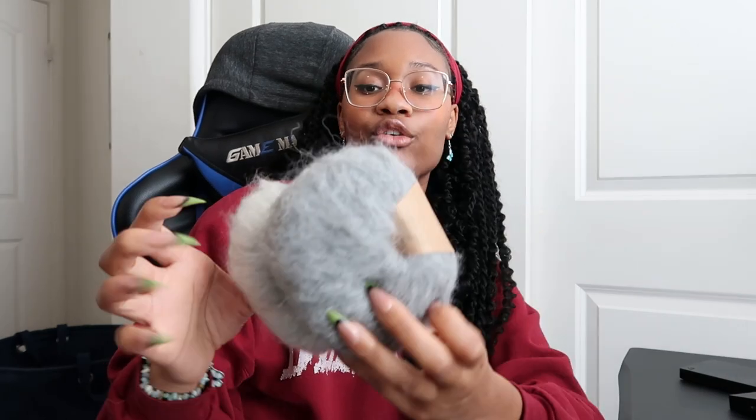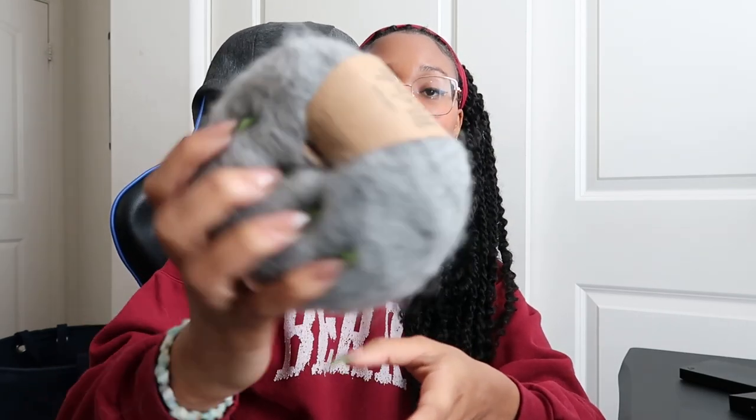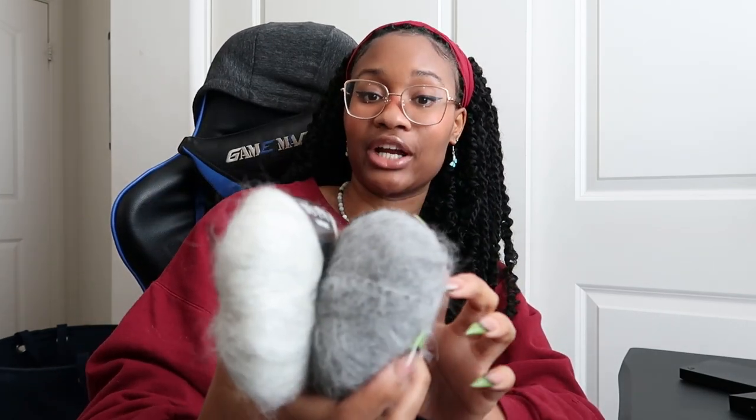I'll be pairing it with Drops Kid Silk Mohair. This is not a new yarn to you guys because I use Drops Kid Silk Mohair all the time. I love it — it's one of my favorites. It's very affordable and a great introduction to mohair because it's mohair and silk at a pretty reasonable price.